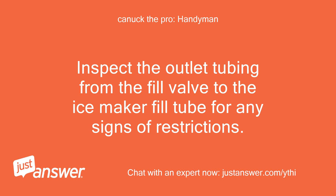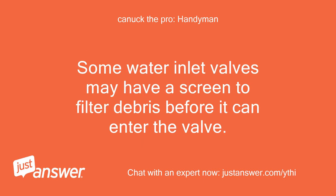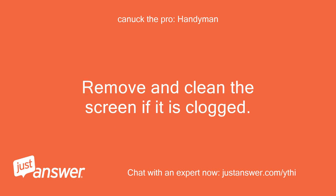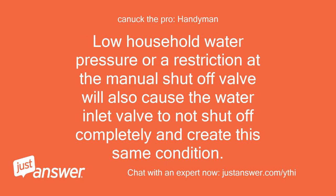Inspect the outlet tubing from the fill valve to the ice maker fill tube for any signs of restrictions. If you find any issues while performing the checks above, you will need replacement water fill tubes. Some water inlet valves may have a screen to filter debris before it can enter the valve. If the screen is plugged, water flow will be restricted, and the result will be small or layered ice cubes. Remove and clean the screen if it is clogged. If dirt has gotten into the valve it may not shut off completely and will continuously drip water into the ice maker fill tube and will eventually freeze up. Low household water pressure or a restriction at the manual shutoff valve will also cause the water inlet valve to not shut off completely and create this same condition.